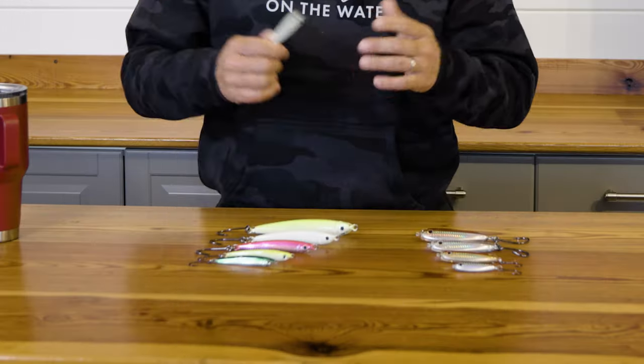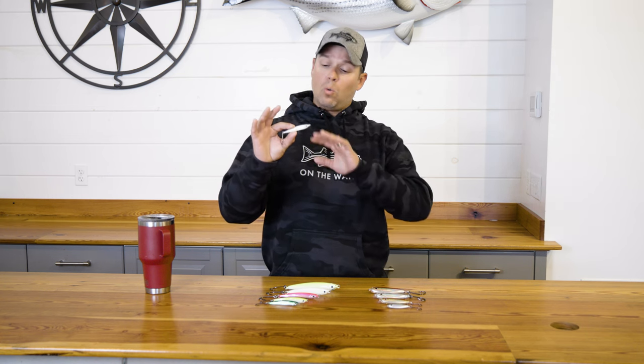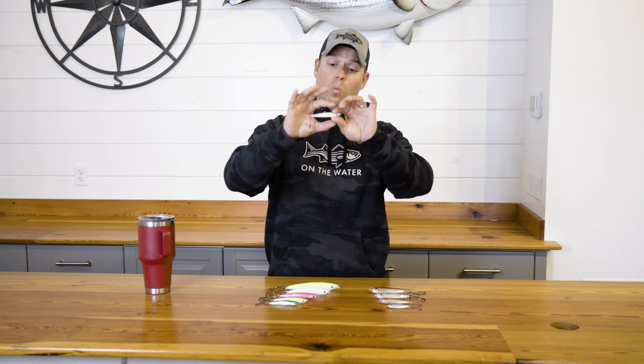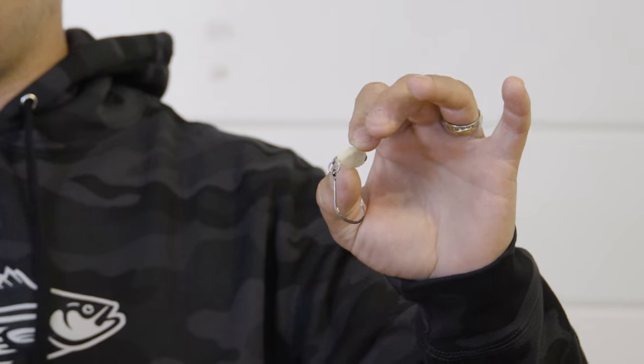For one, the epoxy is going to be a lot harder and more durable. It's going to resist getting knocked on the jetty rocks as you're bringing the lure in, resist bluefish, and it also doesn't yellow. That was my main knock against the Maria Jigs — over time that epoxy would turn yellow, and what was once a perfect silverside imitation began to look a little jaundiced. These will hold their color, that epoxy is going to stay clear, and the insert it's molded around — that's going to be the color you get.